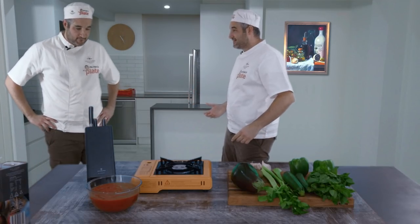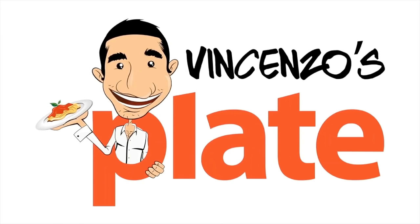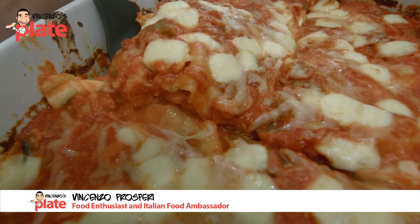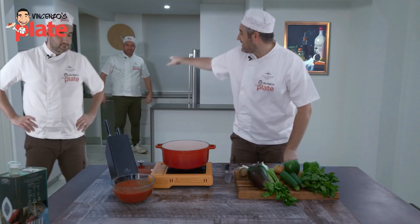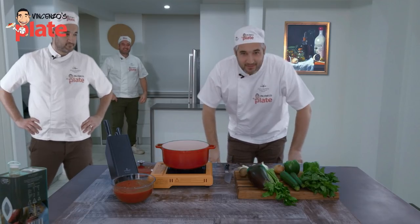Are you guys ready? We are going to make the best vegetarian lasagna video recipe on YouTube. So are you guys ready to cook? This is going to be epic!